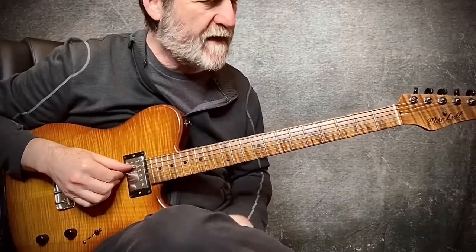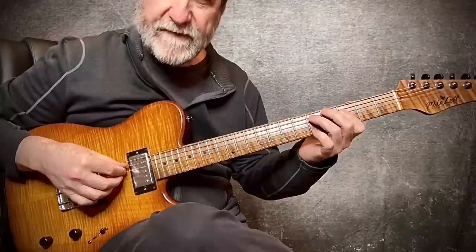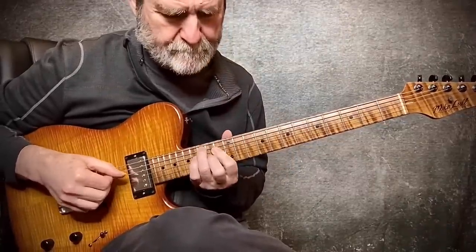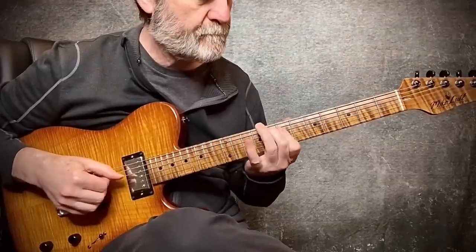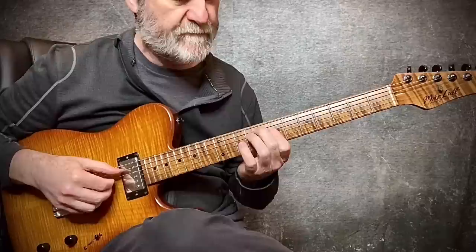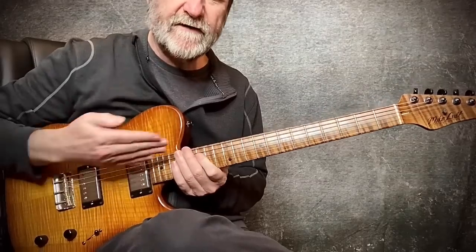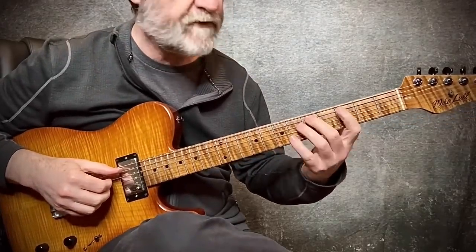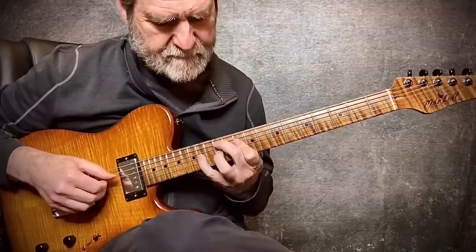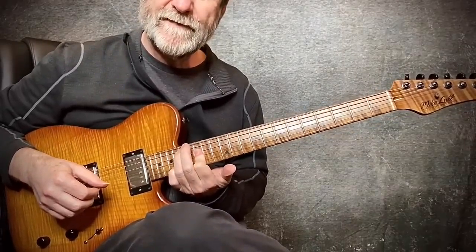First inversion triad scale, key of B-flat, the 5-4-3 set. Notice the third is in the bottom, and that's what shrinks. There's major and minor — back to major, minor, diminished, and major. You can watch that third get moved down a fret each time. Here's a little melody up on top — one, two, three.